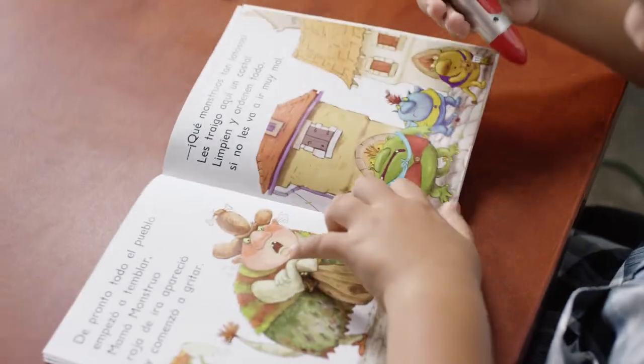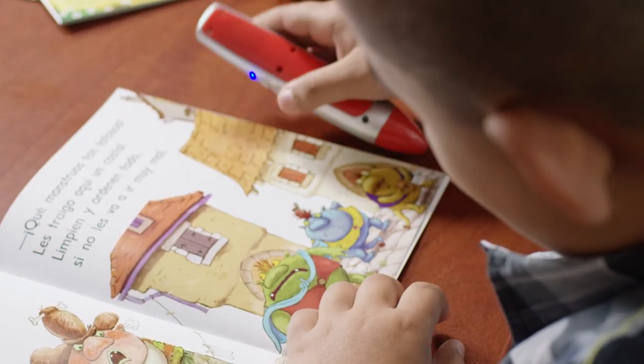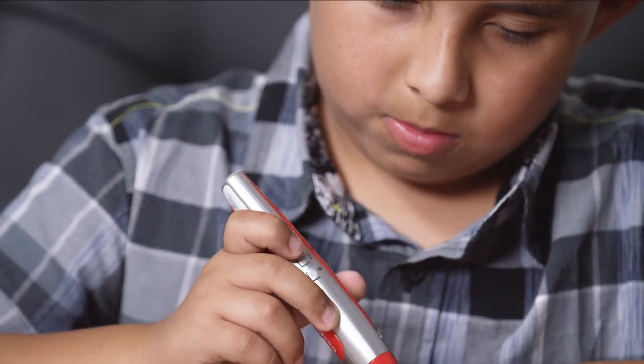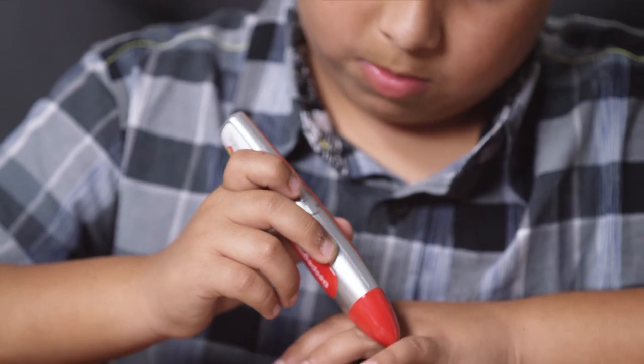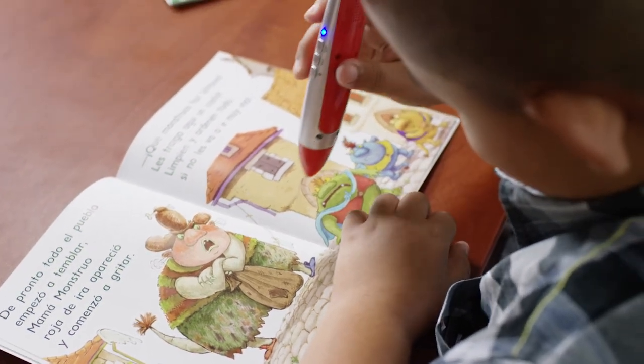And now show us how to pause the reading. That's right — a short press of the power button. And another short press will start the reading again from when it was paused. To start from the beginning of the page, simply touch the page again.